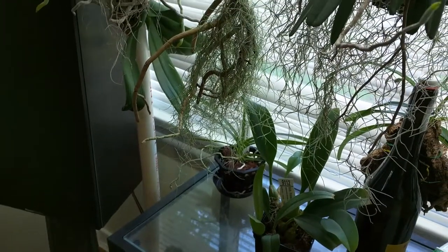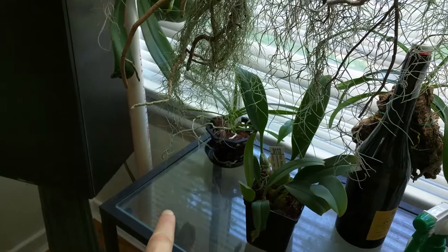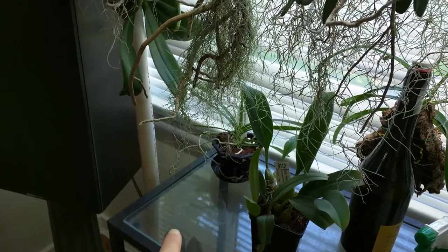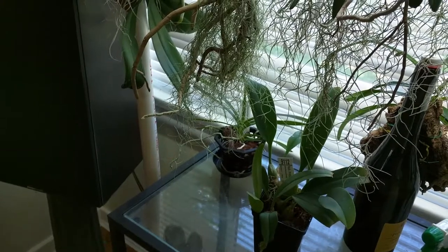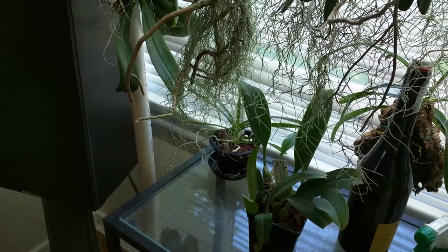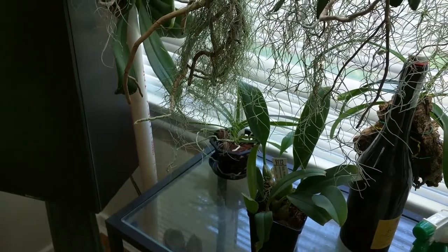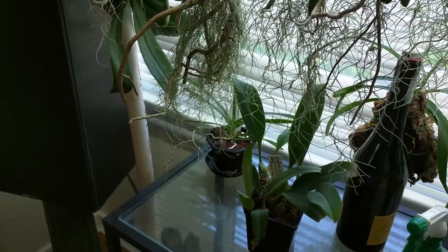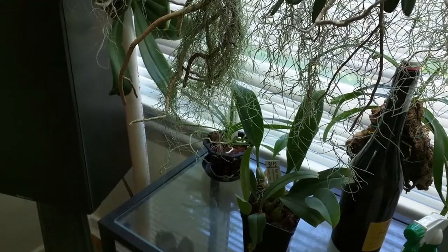In this corner I've shuffled some things around. I moved a Vanda to the kitchen because it needs more light and I don't think it's going to be getting enough light at the bottom here. I know that Vanda cross or Escocentrum cross behind there also needs more light but I don't have room at the moment, so it's going to stay there for now.